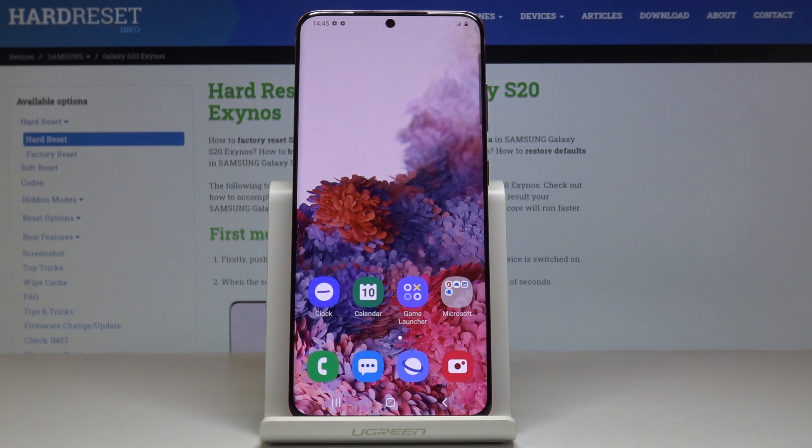Here I've got Samsung Galaxy S20 and let me show you how to perform a virus scan on the following device.